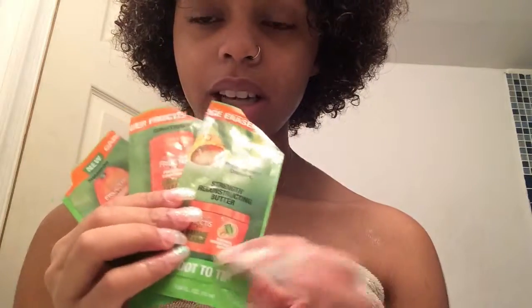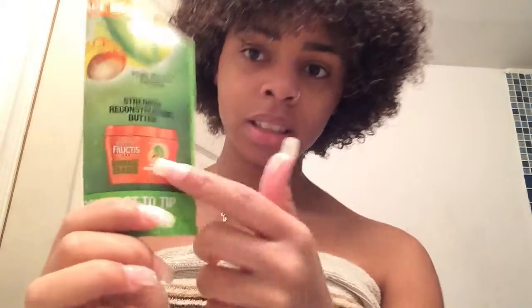Out of all three, the butter gets an A+. I didn't really like the shampoo and I wish the conditioner was a little thicker — I don't like that soft consistency. But the butter really works, so if you're going to buy anything from this line, that's the one to get. That's my review of the Garnier Fructis Damage Eraser — I hope you guys liked it, bye!